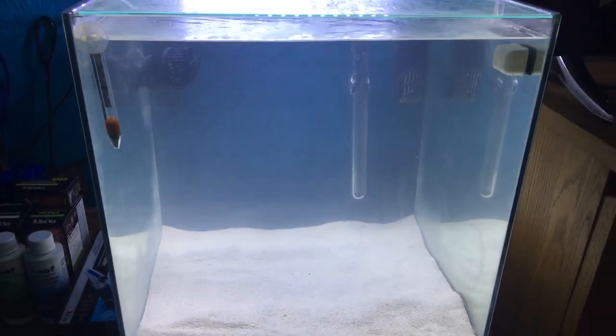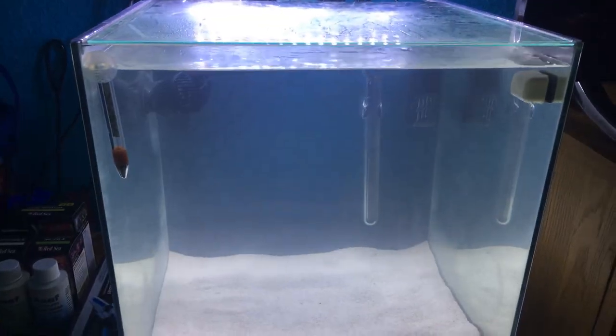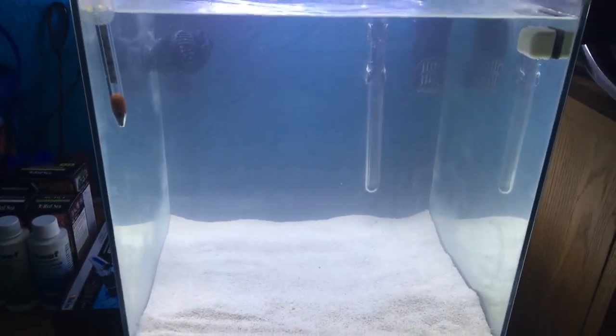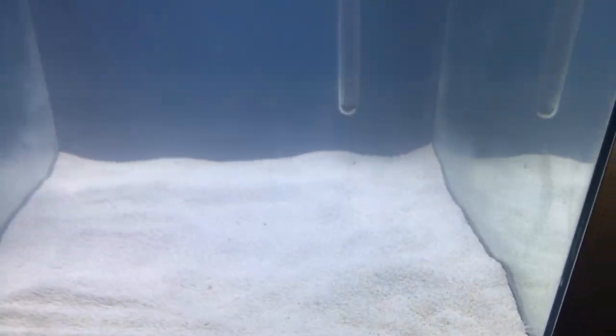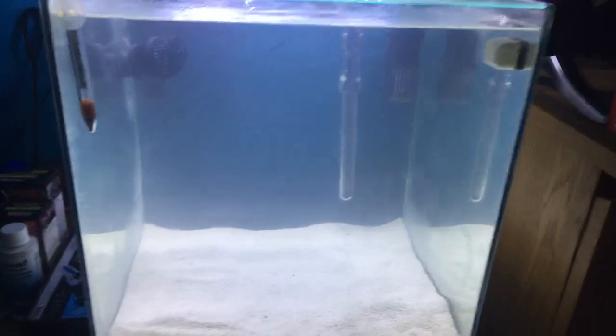Hi guys, Angel Fish Keeper here, and today I'm going to just do a quick video because I've just set up a new marine tank or saltwater aquarium. The tank's made by Aqua One, which is an Australian company, but they're quite popular over here in Europe — I'm in the UK and they're quite popular here.